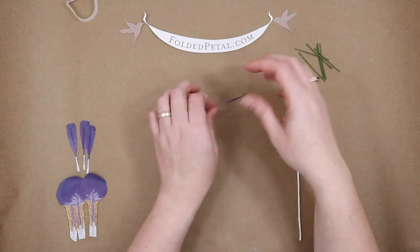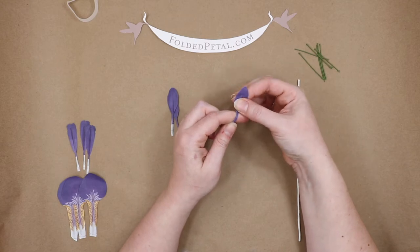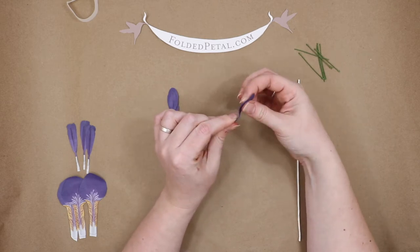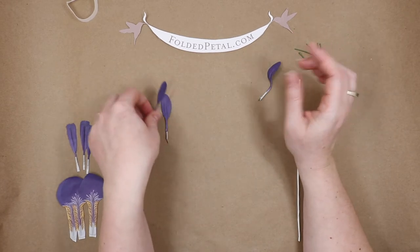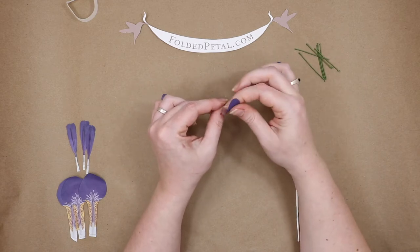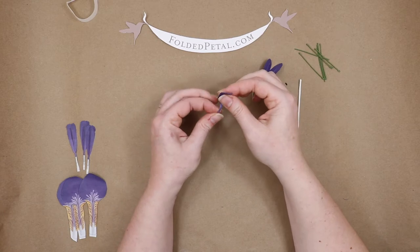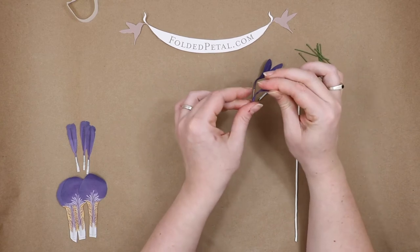Now we're going to sculpt these petals. It's really easy for the first one — this is the one you sculpt before it goes on the stem. It's just a press that way and a press that way, and that's exactly the shape you want. So we're just going to bend it that way and then bend it up, just like that. That one was going in a little too much — there we go. Perfect.